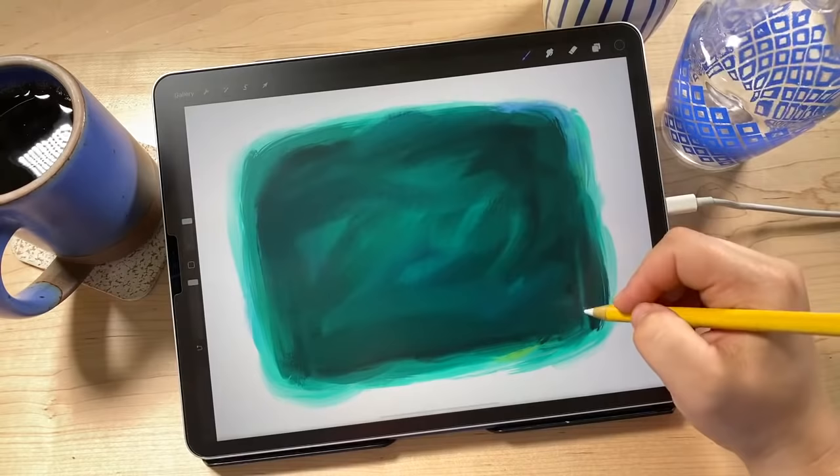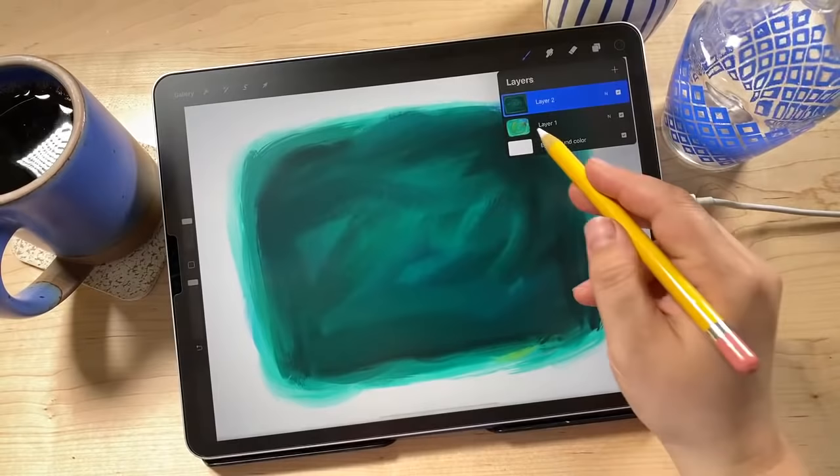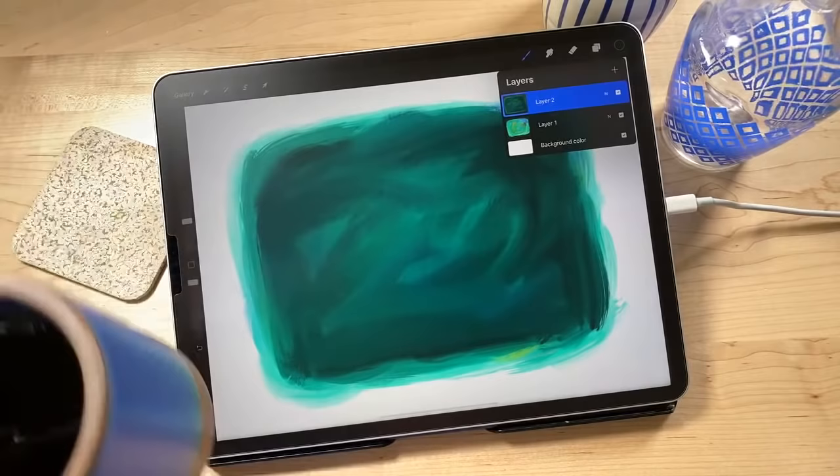Now we've got our underpainting done, and on a separate layer we've got our scratch layer. We've got our lighter colors on the bottom — a little more multicolored — and on the layer above that, our darker colors, a little more solid. Now we're going to get into the actual scratching. A couple people were saying they didn't have the Damp Brush — it's in the Painting set.